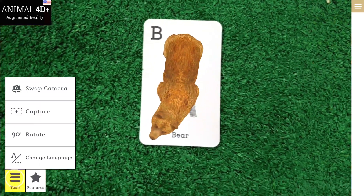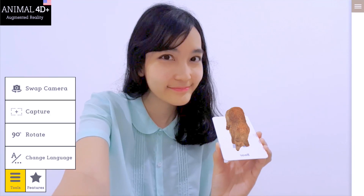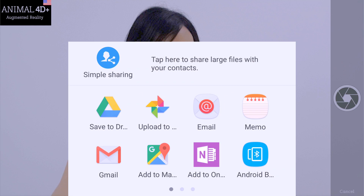Take a selfie with your favorite animal using the Swap Camera feature. Set your favorite angle, snap it, and share it to your social media account.